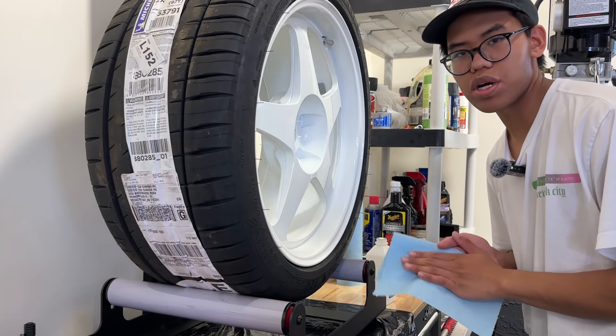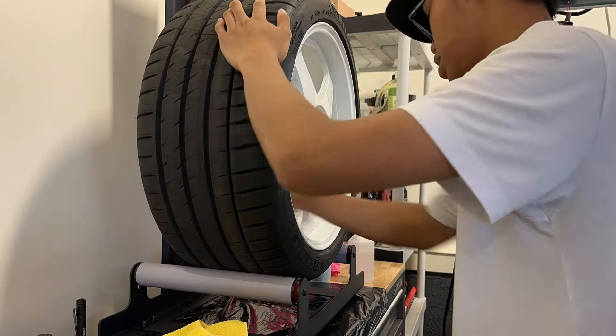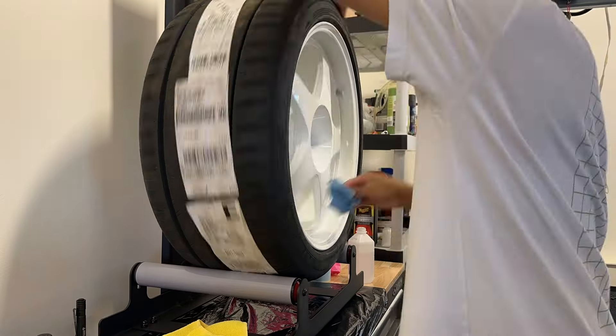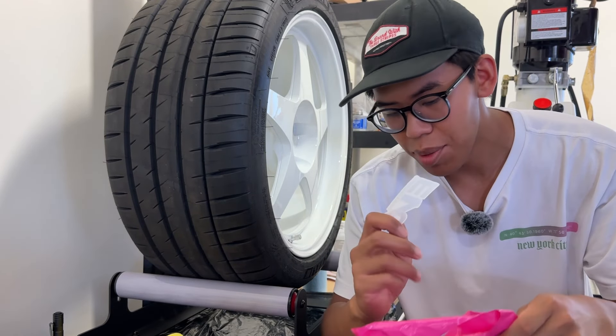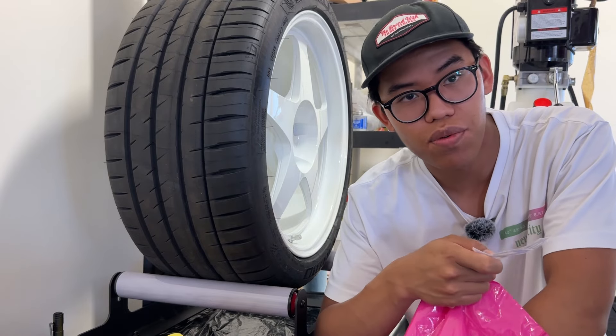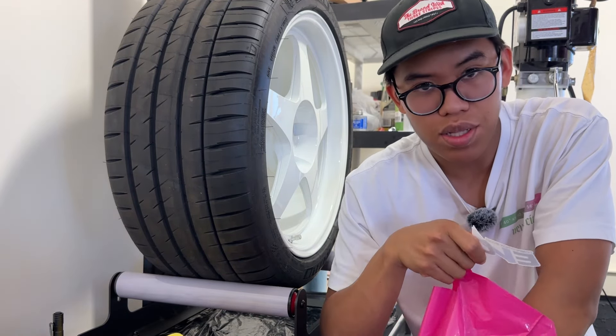Now that we've got the wheels cleaned, I'm going to go ahead and put the stickers on before I ceramic coat them, because I've heard it makes them last a little bit longer.